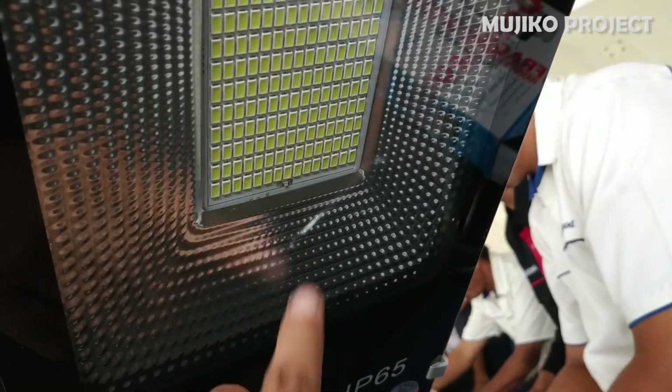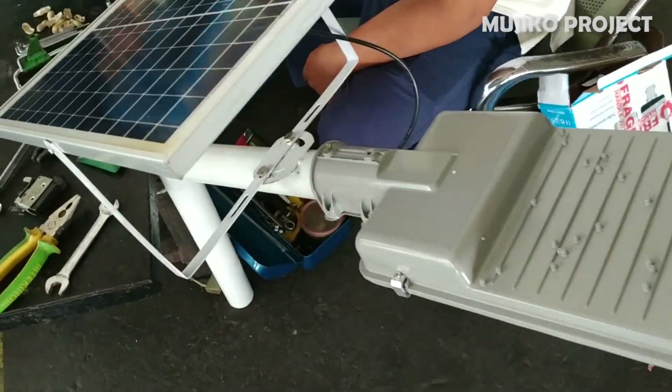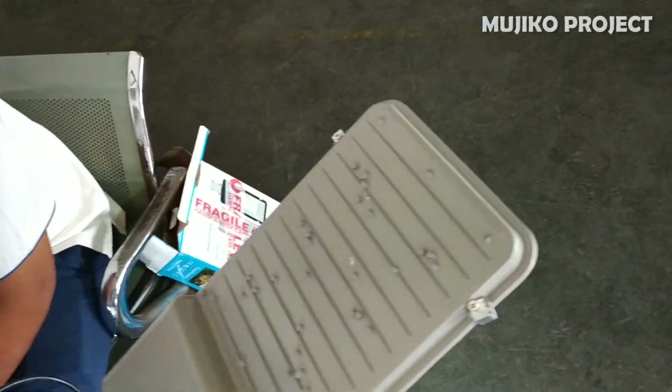This flashing red light indicates that the solar panel is charging the battery. Now we try to cover the solar panel. The result is that the lights turn on, like at night.